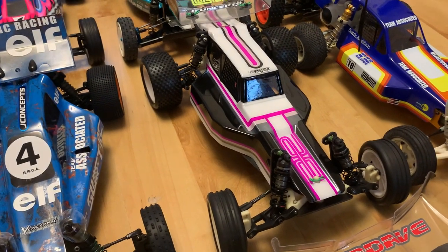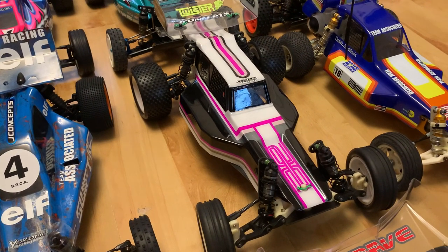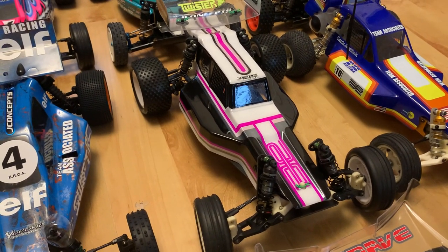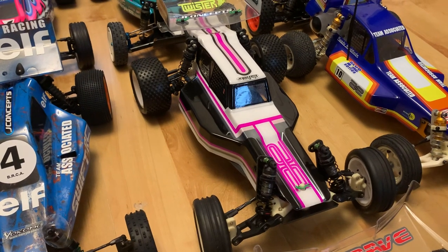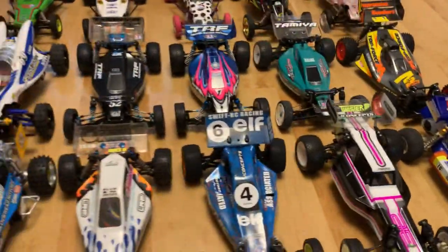The Composite Craft RC10 still needs a few things — a carbon gearbox brace, a gear cover, new wheels and tyres, and electrics — but I can't wait to get it running.